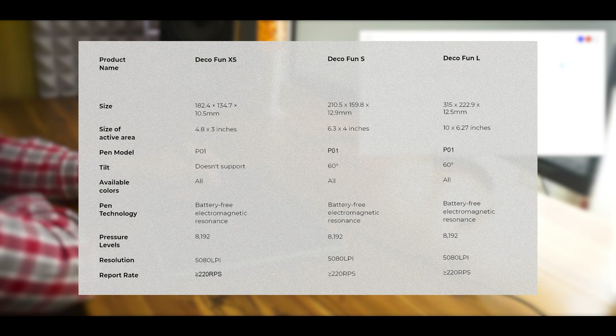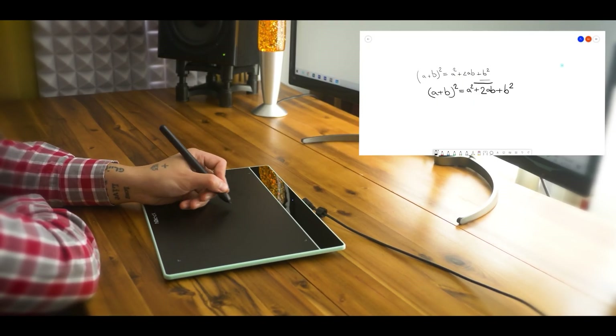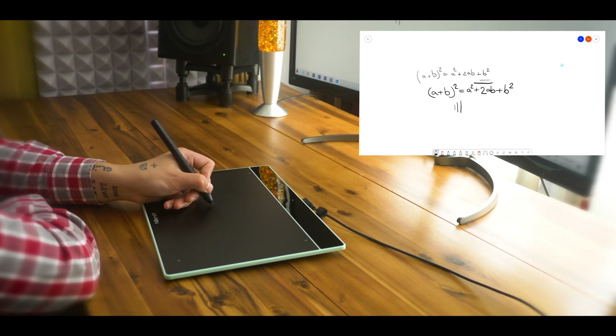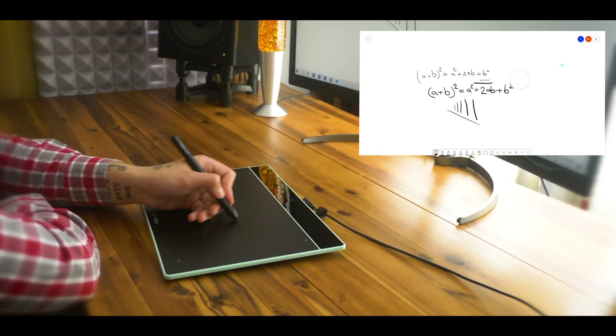But not everyone can afford to have the same equipment as their peers, and this applies to professors as well. Which is why the DecoFun tablet is great, since its versatility in terms of OS support can be very welcoming. The tablet works with Android, Chrome OS, Linux, Windows, and Mac OS. Besides, these tablets are compatible and work great with all of the most popular whiteboard software on the market, which is common in online teaching.